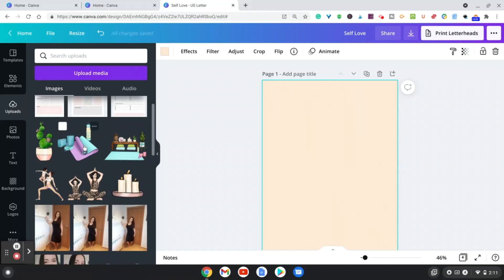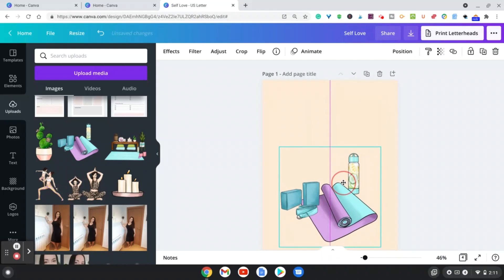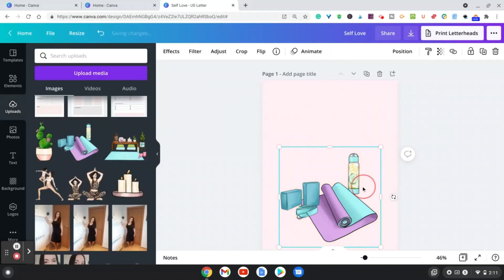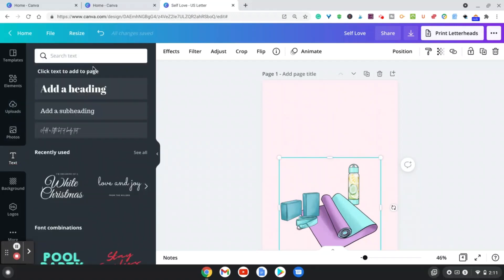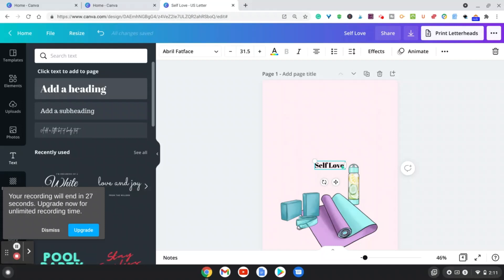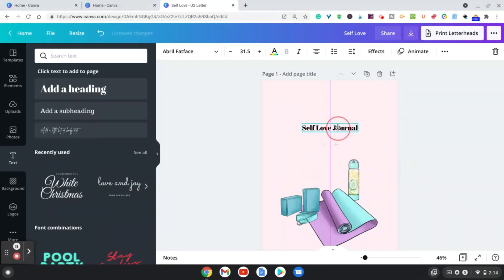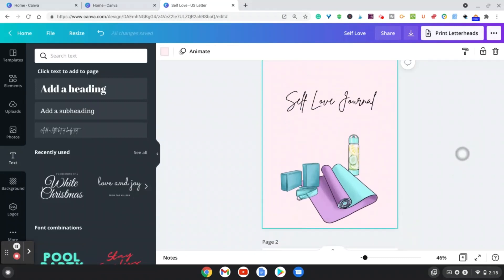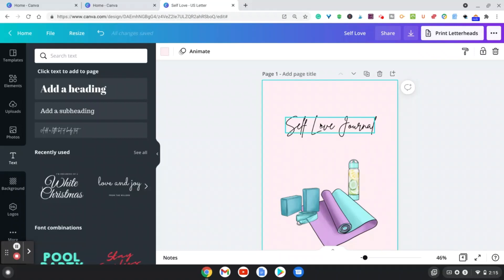I'll choose this element, move it down a little bit, and change the background to a more pinkish color. Then I want to add some text — something like 'self-love journal.' Move it up a bit, change the font, and make it look better. You can create the cover however you'd like — change colors, add elements, change the text.